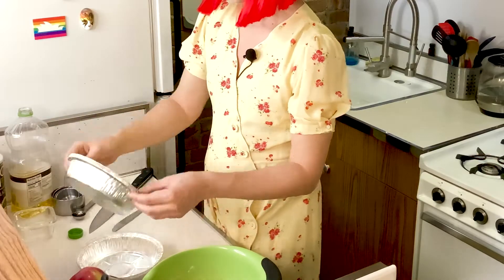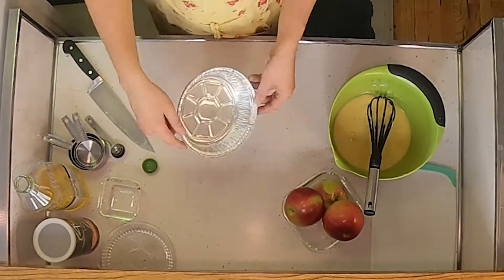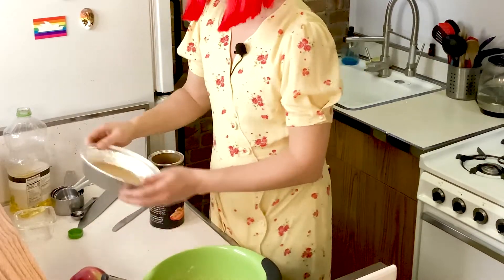Next, prepare the aluminum pan by coating it with oil and sprinkling, then shaking to level the breadcrumbs, making the cake's bottom layer.